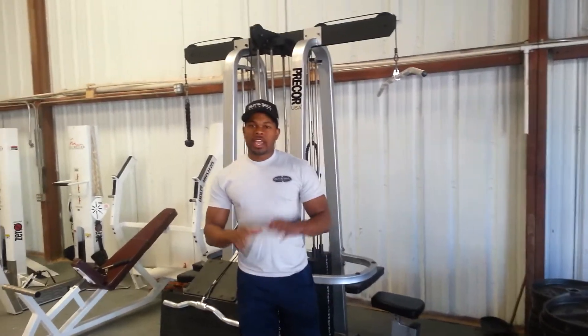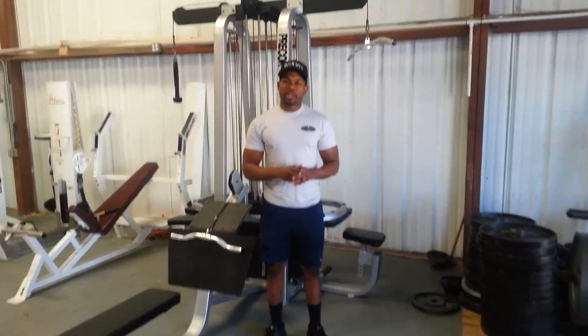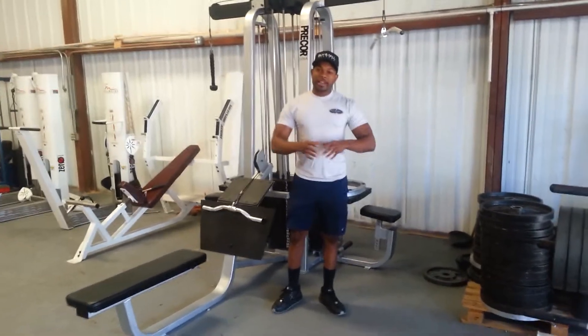Hello, it's Oliver with YSL Fitness. What I have for you today is the Precourt 3-Stack Forward Station Multi Gym. I'm going to demo it for you — it's a great piece that will go right into any gym, and I'm going to show you how each one works.